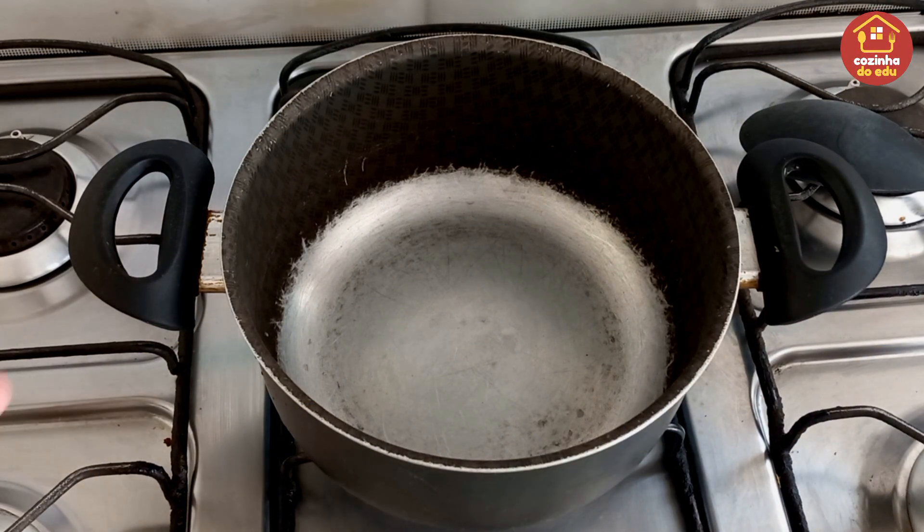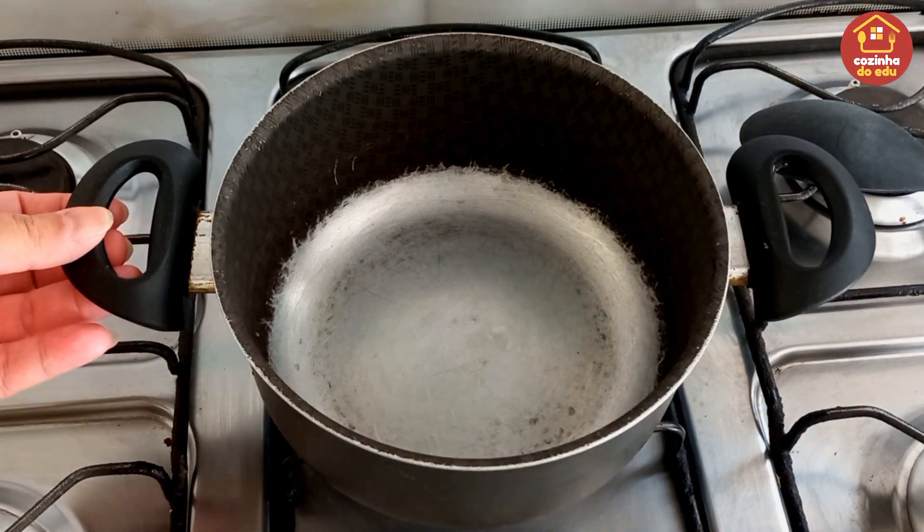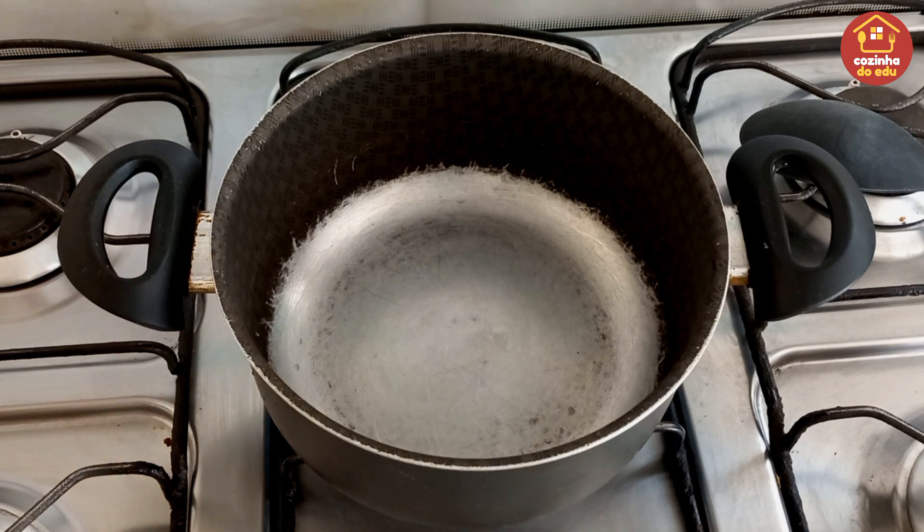A receitinha de hoje, que a gente vai começar logo pelo recheio, é de uma torta. Resolvi fazer uma torta hoje, pegar o que me veio à mente na geladeira, o que eu tinha, e fazer essa torta, que vai ficar uma delícia. E pra começar o nosso recheio, aqui eu tenho uma panela que eu já liguei.